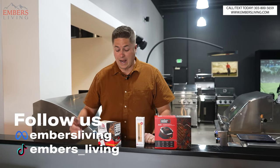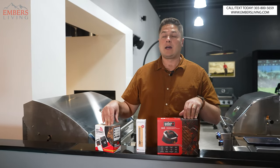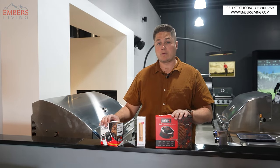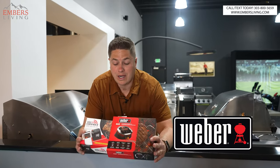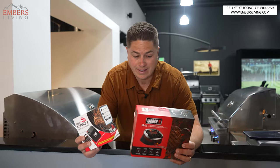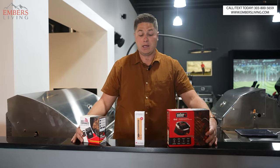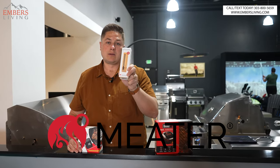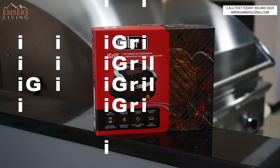There are a lot of smart thermometers or smart meat probes out there that you can control from your app. The question is which one is the right one for you. Weber makes a bunch, so I thought it'd be cool to break down the difference between the iGrill 2 and the Weber Connect, and also bring in the MEATER, which is one of my go-to's. Let's do a little unboxing.